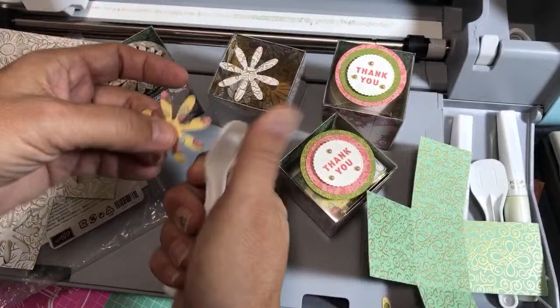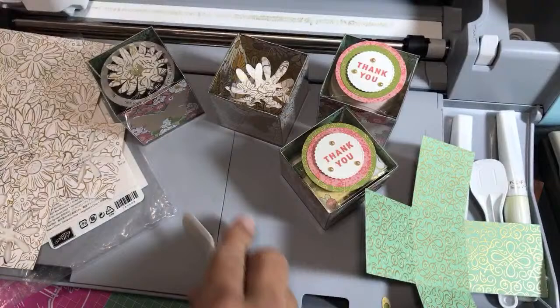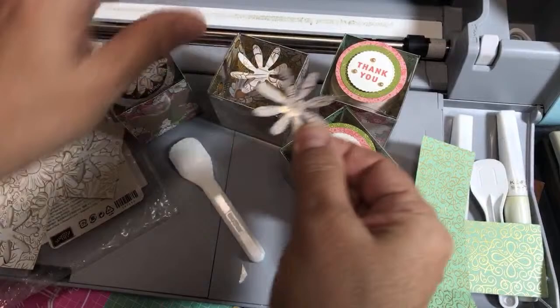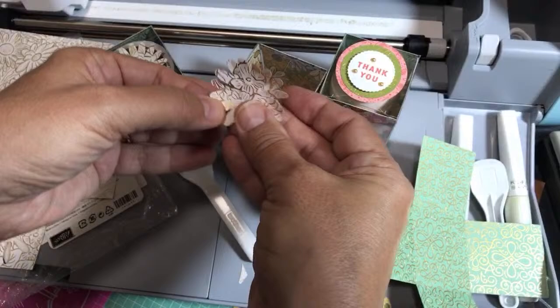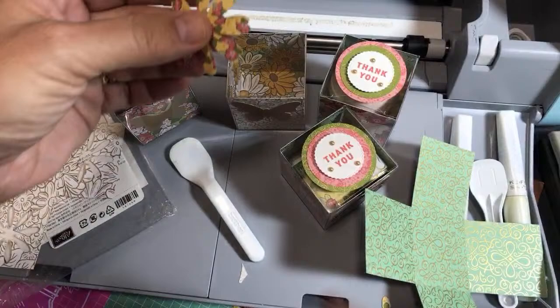A little bit of glue — a little dab will do you — and then you put a little gem in the middle. I would normally use a gold gem but I'm going to use a silver gem. So that's how you make a decoration for your box. You can put that right on your box — hold it on there with a dimensional. I think that will go really cute with this daisy box. And furthermore, for the sentiment on these boxes I used the thank you stamp from Handsomely Suited.